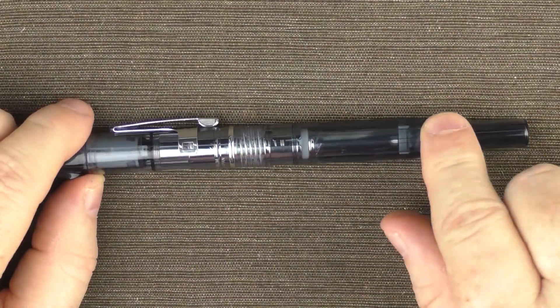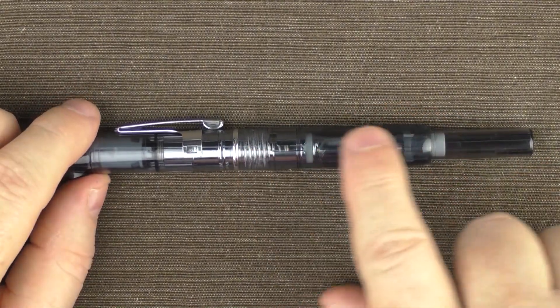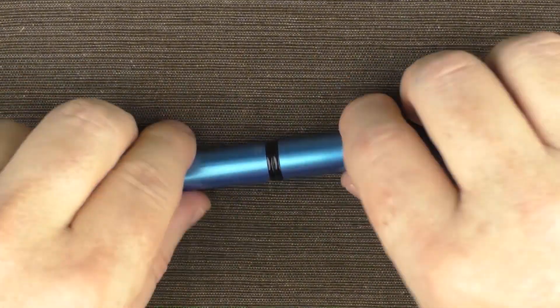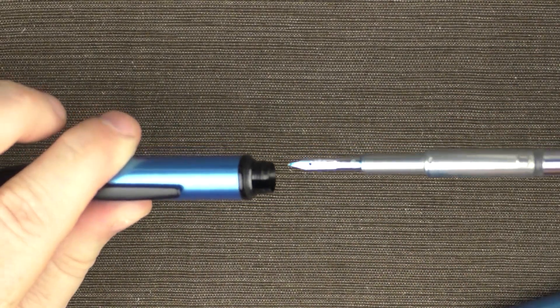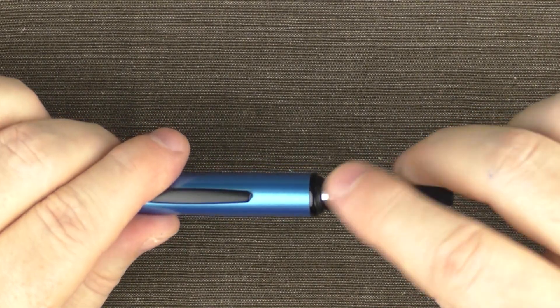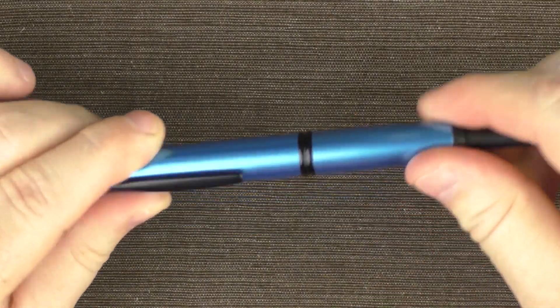Now it's time to take a look at the guts of this pen. There is a lot going on here. As a reminder, this is how you remove the converter and nib from the Vanishing Point: you just open it up and pull it right out. The only thing you need to be careful of is making sure that the little nub is lined up with that little trough when you're putting it back in. Pretty simple.